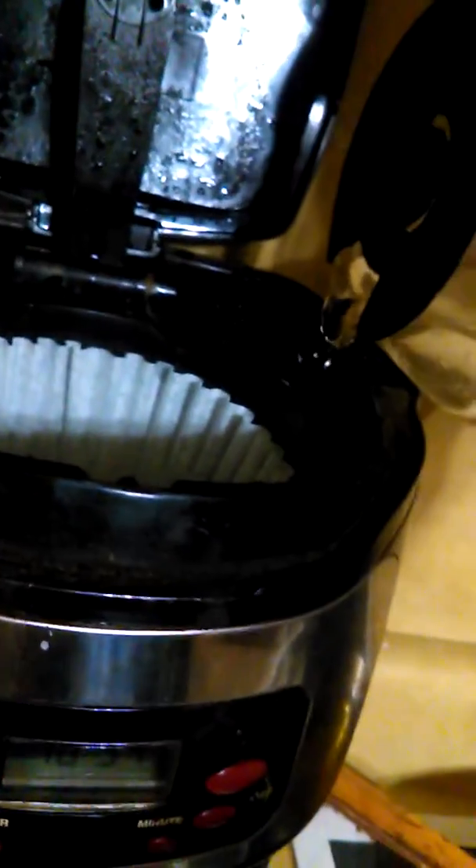I don't know which way my camera's facing, but we're going to pour the water in here without making it go in there. Now the blue light means it's doing it — it's making the coffee.